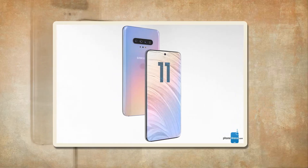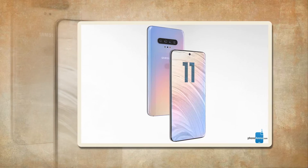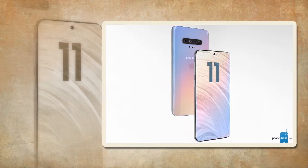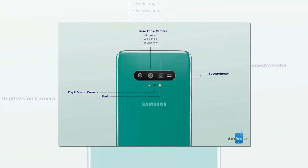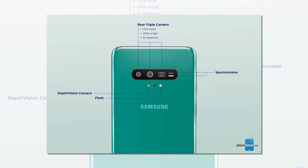One of the core features of the Samsung Galaxy S11 may surprise you, because it has to do with diets. It turns out the Samsung Galaxy S11 will have a spectrometer for its camera, which will measure the quantity of sugar in food. Phone Arena has come up with a set of renders that adopt the new feature.